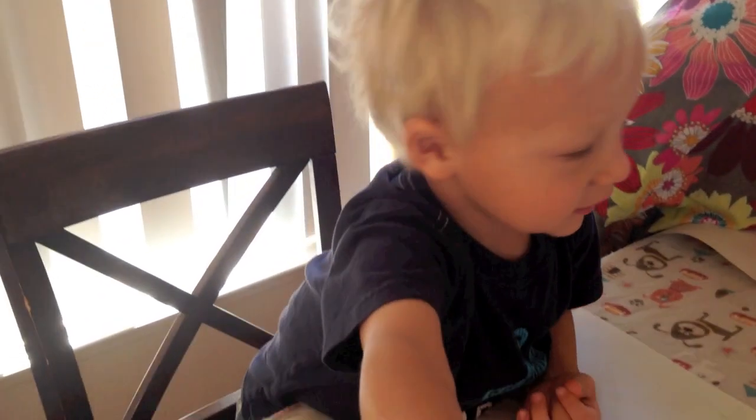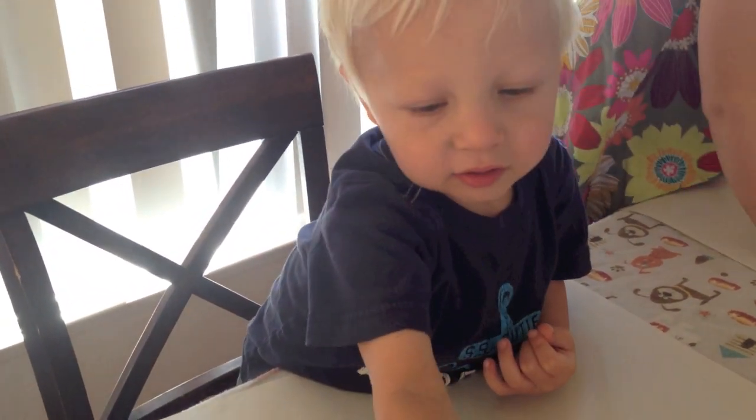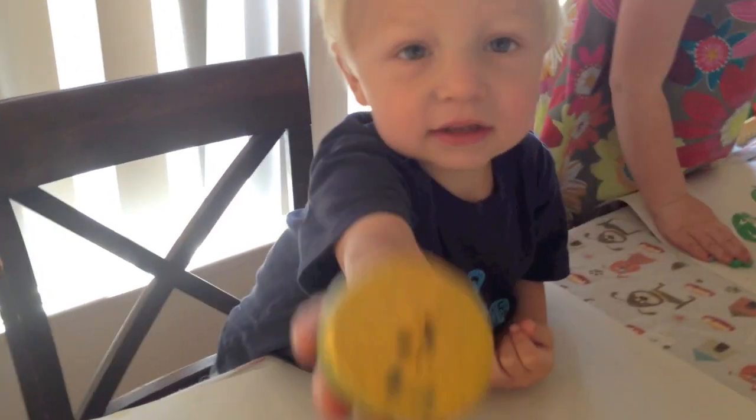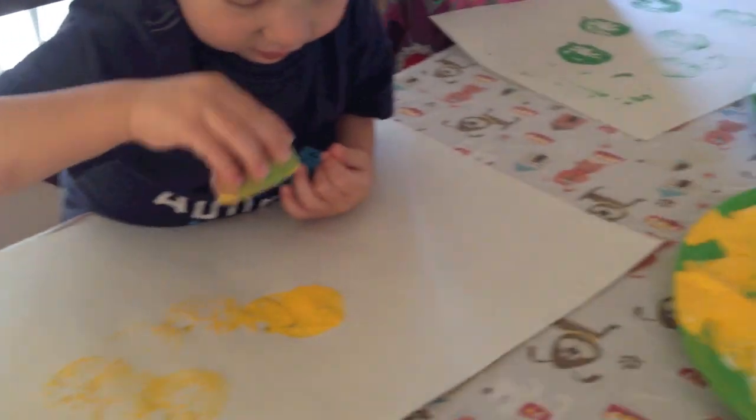Is that fun? One of the kids wants to eat an apple, so I'll get them one to eat too. These ones are for painting though.